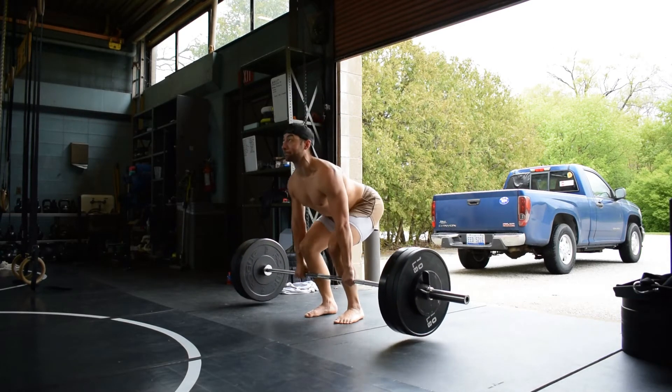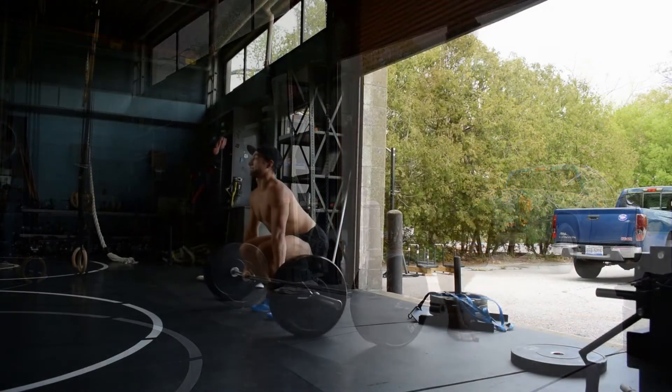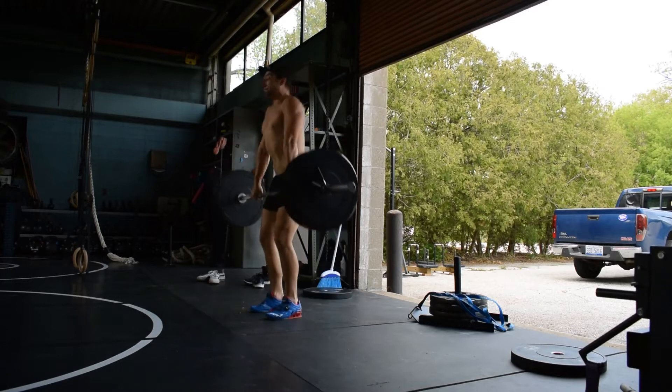The movement finishes off with a violent shrug. I'm personally testing these out for singles, doubles, and triples — so far I like the singles and doubles the best. I'm also experimenting with slow eccentrics to work on posture, alignment, and build the lower back musculature more.